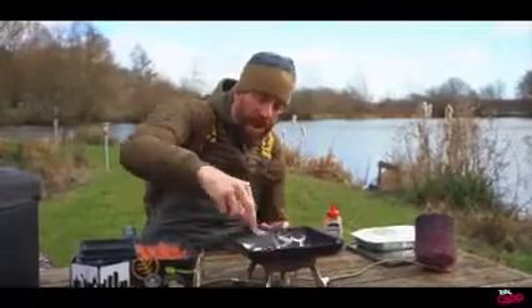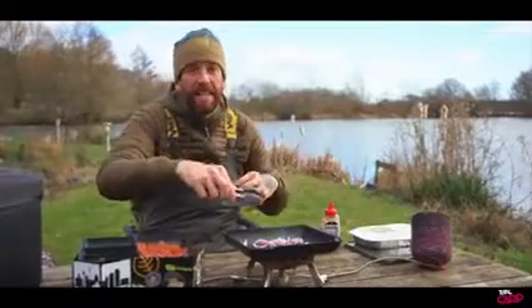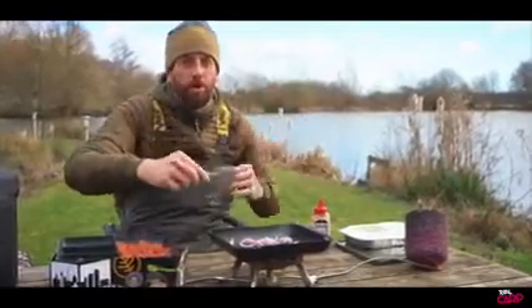Alright so those onions are in the pan, we're just going to cook those off for a minute or so, just so they start to cook through with the cooking process. Then we're going to add the potatoes into there as well, so they're all going to cook through together.